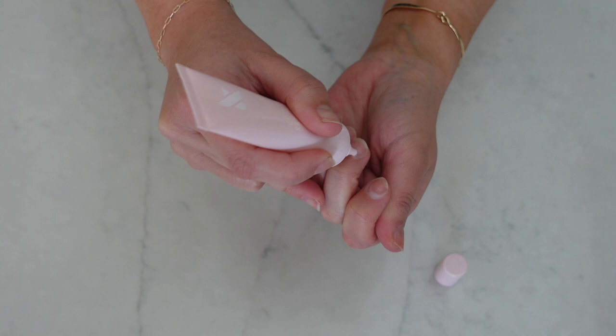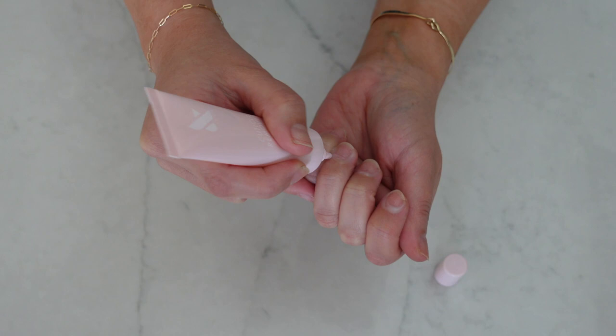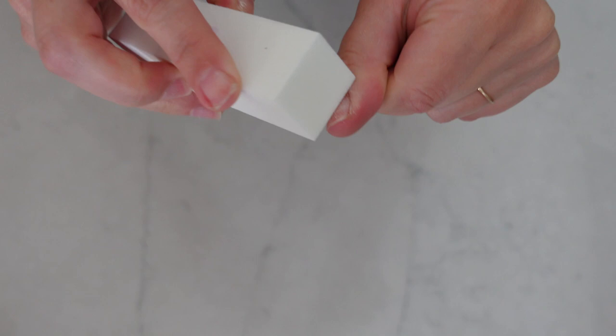Shake well before use, then apply the cuticle remover and rub it in. Wait at least five minutes, then use the round edge of the cuticle pusher to push the cuticles back — the longer you wait, the more work the product does for you. Wipe away any residue before continuing with your manicure. Then clear off the surface of the nail: grab the buffer, position a corner in the crevice of the nail on the cuticle, and use the buffer like an eraser to smooth any ridges or leftover glue.